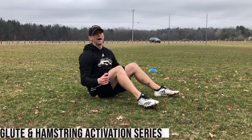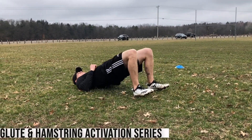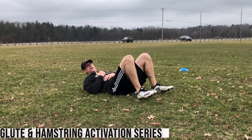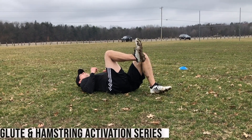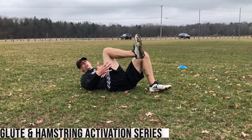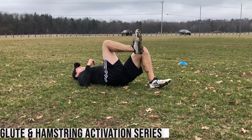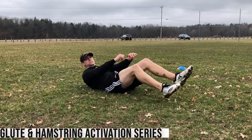We're going to start off on our back, toes pointed straight ahead. Lift it up so the weight's on my heels — bridge up, squeeze the glutes, pause at the top and control it back down. I'm working 10 reps there. Next, single leg bridge: knee up, toe up, bridging up and pause. Five reps with a pause, then five where we're coming up fast and down slow — up fast, control it back down. Five controlled and then five with that fast to slow.